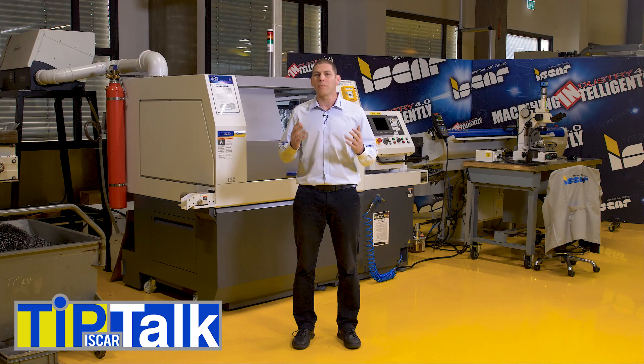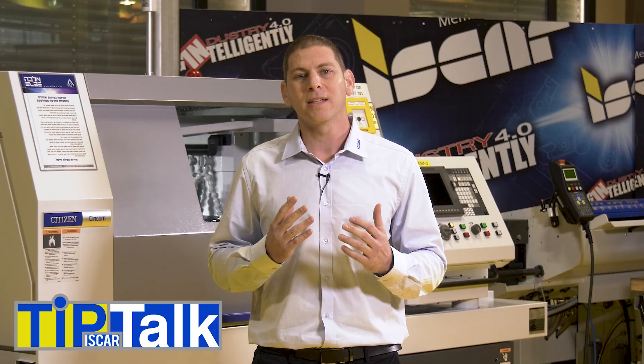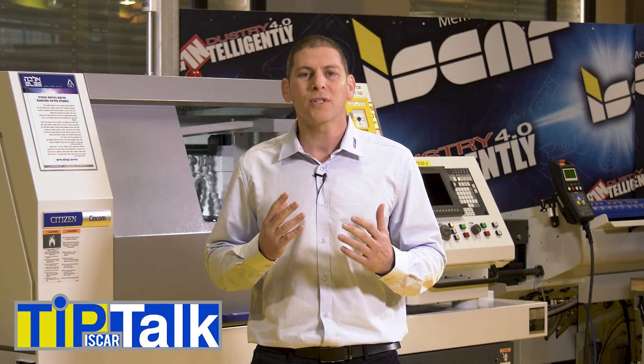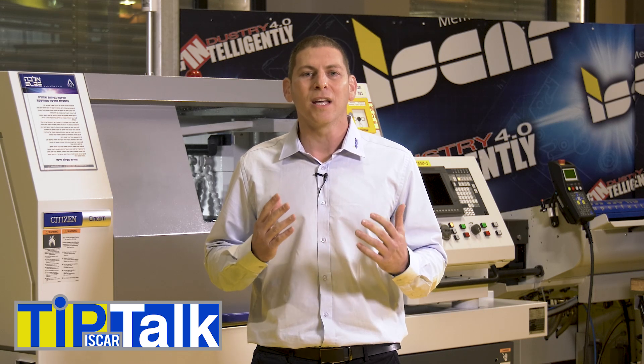Isker is offering a complete line of groove turn tools suitable for high pressure machining up to 350 bars. But even if you don't have a high pressure pump, using these tools is highly recommended. An internal coolant directed to the cutting edge will reduce the insert wear and enable increasing the cutting parameters even at low pressure. Thank you.